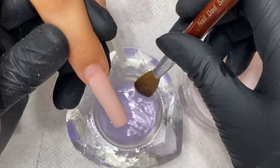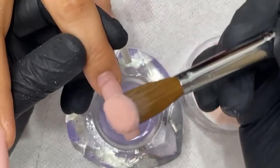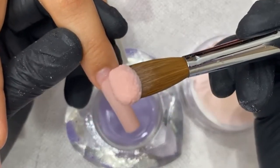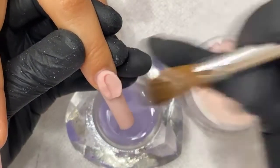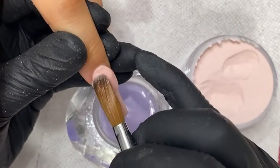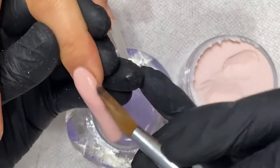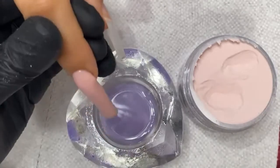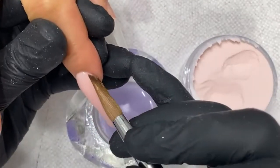I'm using my size 14 right now. See how this monomer is not runny but it's not dry either — I can still work with the powder.